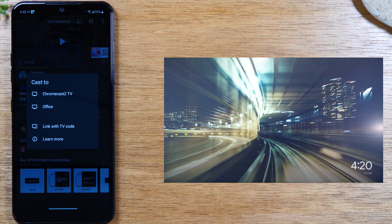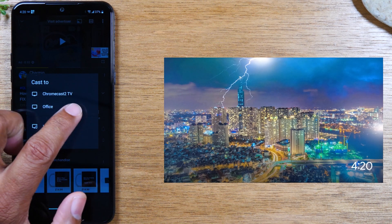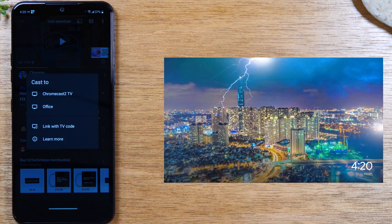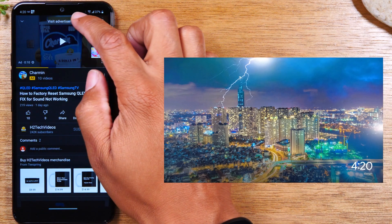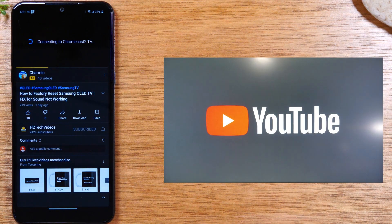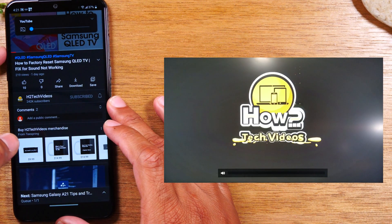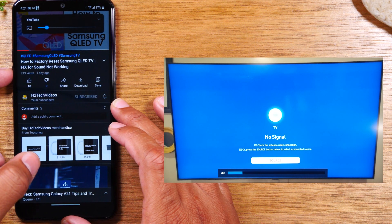You can send video to different devices. For example, this shows my Chromecast, my Roku labeled Office, and a Link with TV option to connect to a Samsung Smart TV or Apple TV. If you had a Fire TV Stick set up, it would also appear in that list. Just tap on whatever device shows up for you, and it'll begin to play from your phone right to the TV. In most cases you can control the volume right from your phone using the phone's volume buttons.